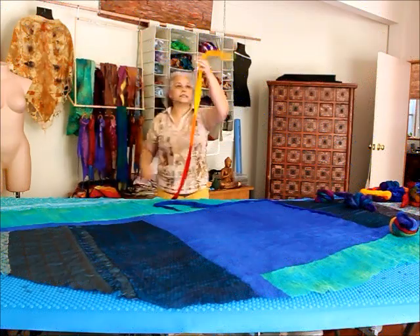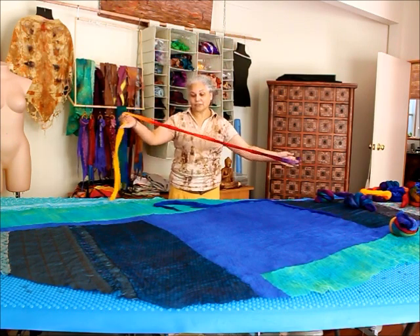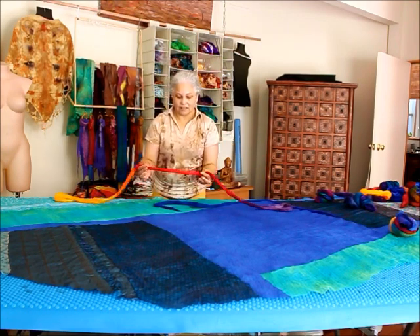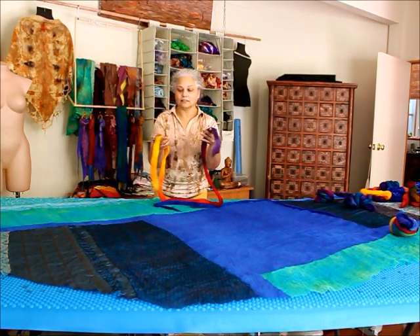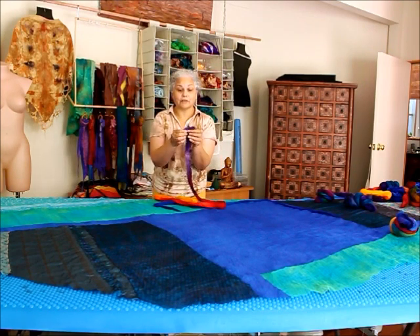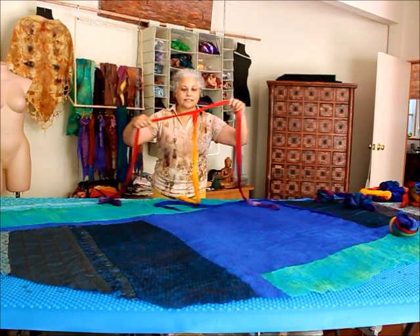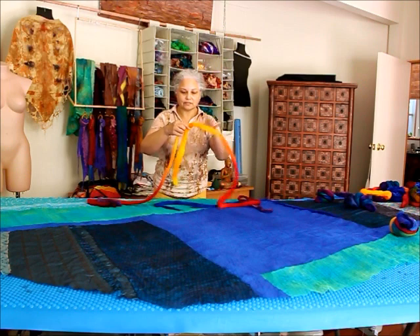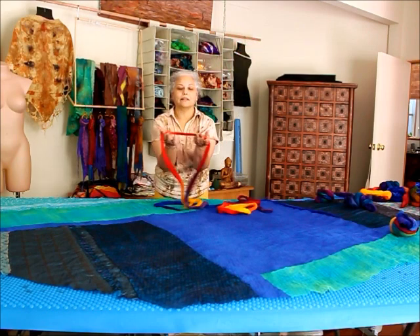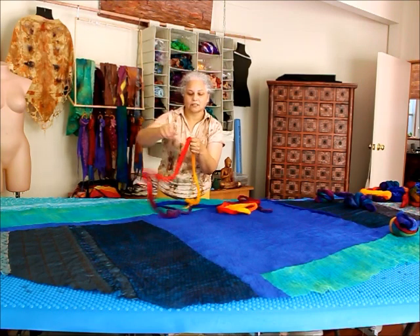I like to split the roving lengthwise so that I can use the entire breadth of the colourway. I don't like to use the middle part. I've chosen the colour for the entire length of the piece and I'm going to try and keep it as whole as possible. I split it down lengthwise like so — it's not always perfect. This is about as thick as I'll get it.